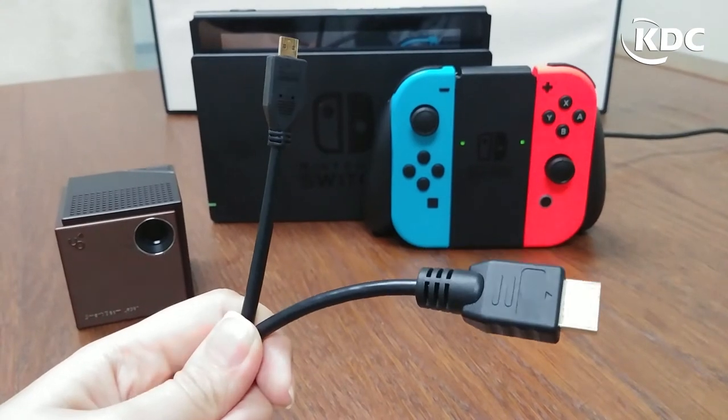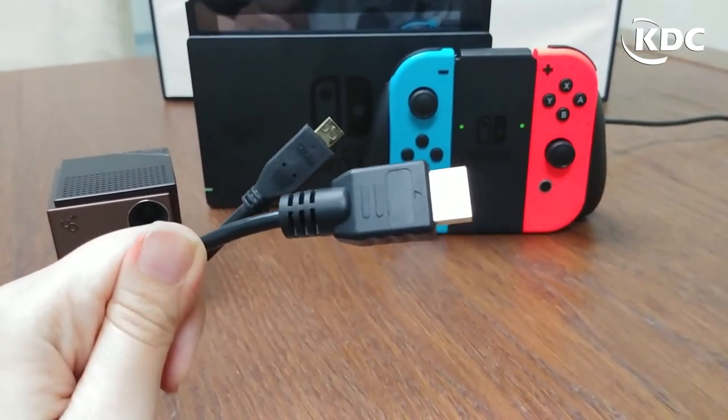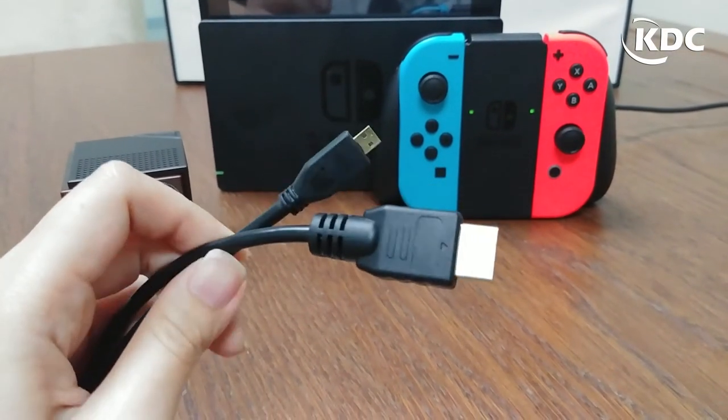The only item you need besides the projector and the gaming console is a micro HDMI to HDMI cable, which you can get on our website, KDCUSA.com.